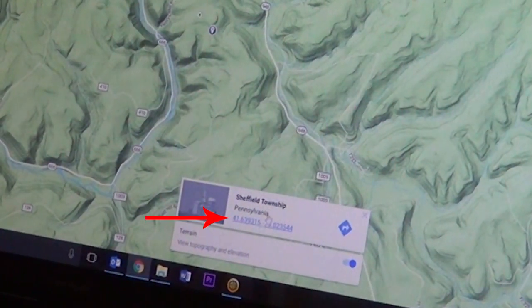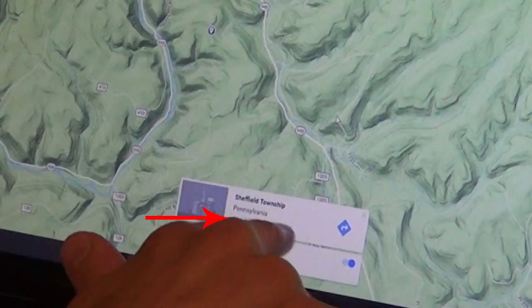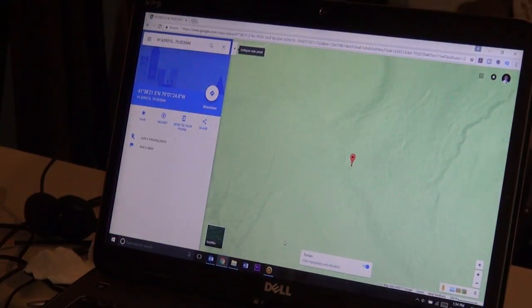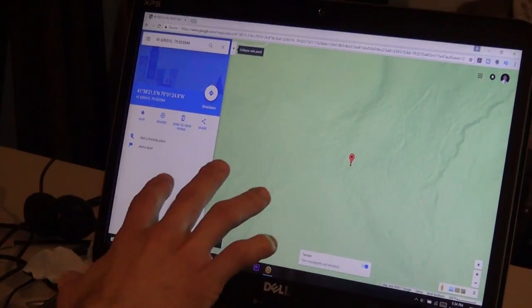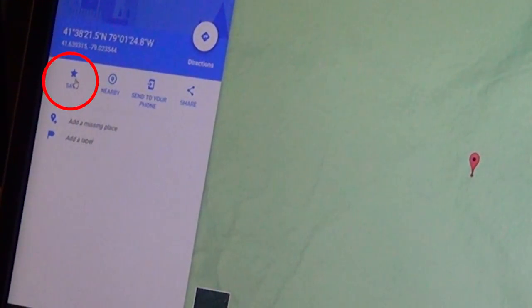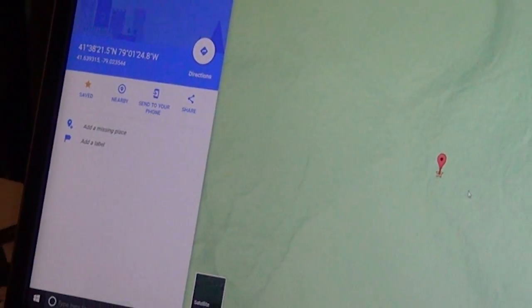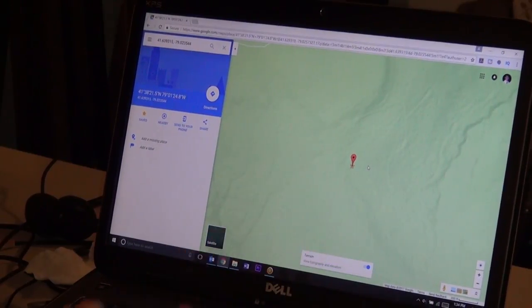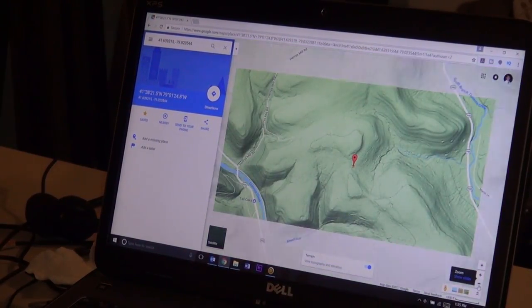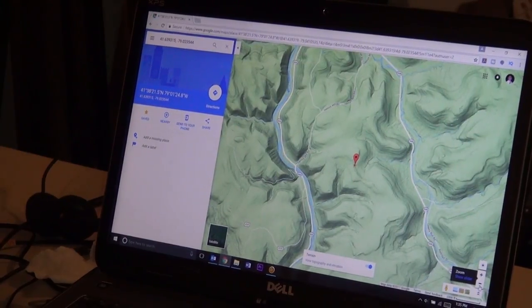You click on that spot, then come down and click on the GPS coordinates as they show up at the bottom, and that brings up the location panel. You come over to the left side of your screen and there is an option to save - it puts a little yellow star. This is putting it right into my same Gmail account.